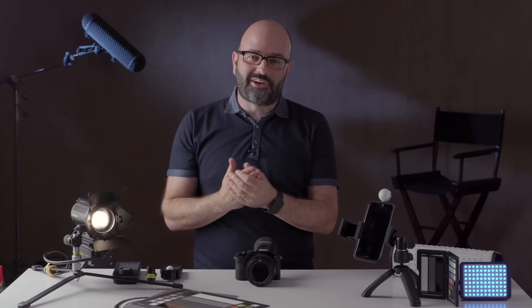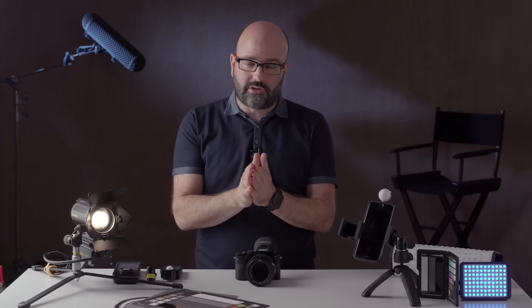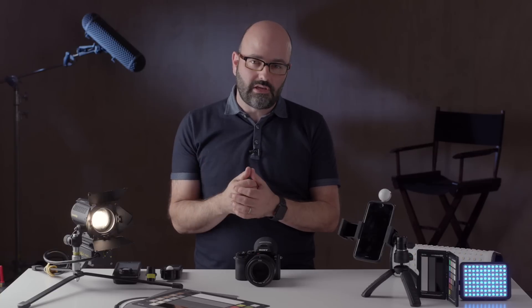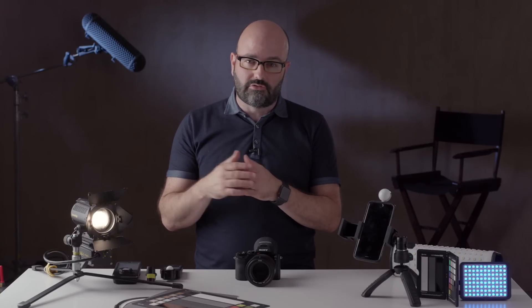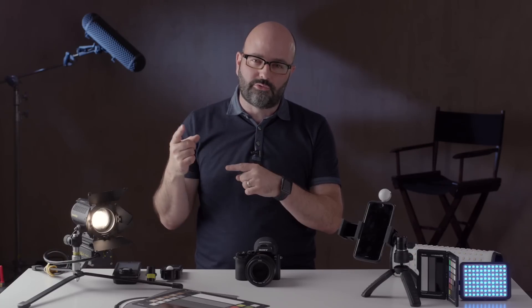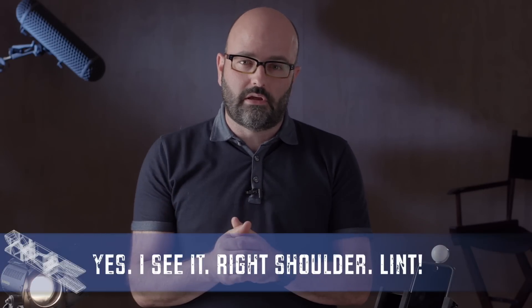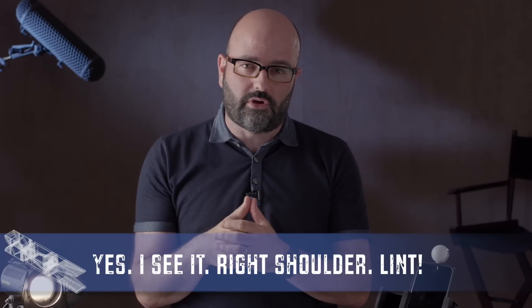So why did I pick this subject for the first episode of Gearbox 2.0? I picked it because it's relevant to video production, filmmaking, and photography. Even though it is a deep subject and there's a lot to cover, I thought I would at least start here and then come back to it a few more times on Gearbox. So let's start with the basics — light metering. There are two basic types of light metering that we use in production: reflective and incident metering.